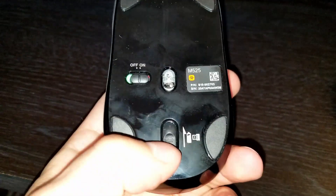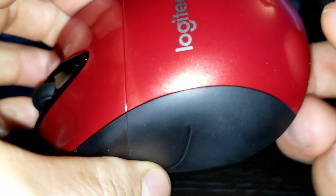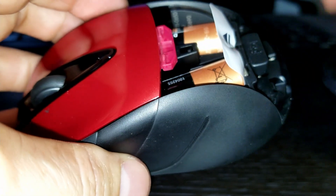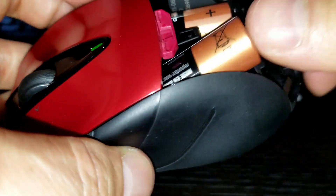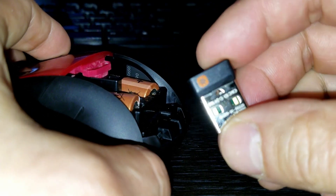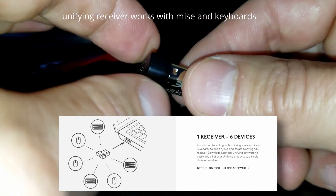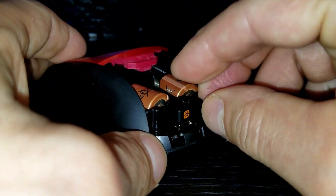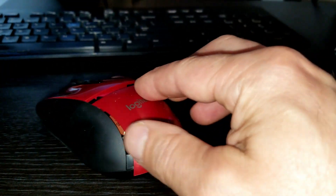With the Logitech M525, it's a little different. You press a button and the top comes off. You press it and it releases and ejects the top. We'll remove the batteries — they give you cheap batteries. You can also see the Logitech unified receiver stored inside. This receiver works with any compatible Logitech mouse. Traditionally these mice are accessed from the bottom, but the M525 is accessed from the top. It's easy to put the batteries in.